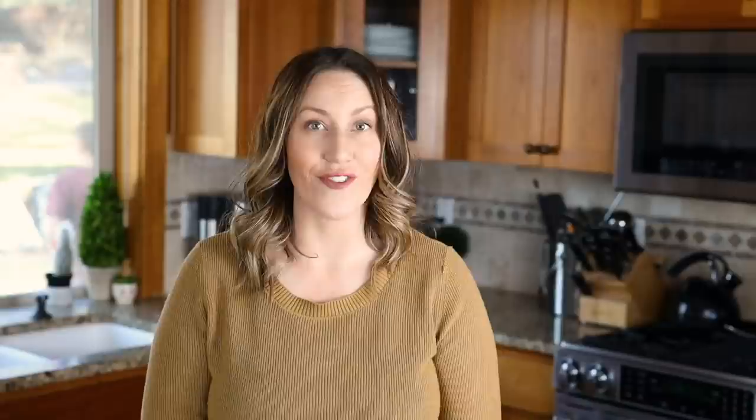Before we get started, don't forget to subscribe to my channel and make sure you hit that notification bell so you get notified every time I post a new keto recipe. Also, let me know down in the comments if you guys have an air fryer and what is your favorite food to make in your air fryer.